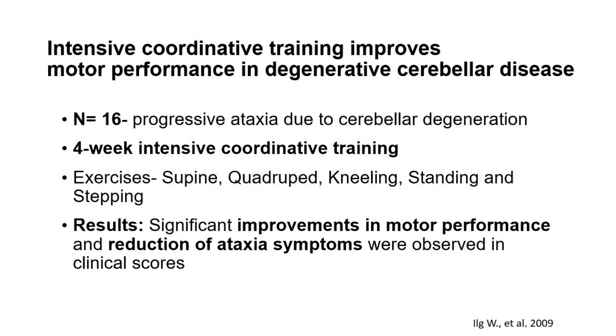Many of those fantastic research studies target acquired ataxias, like multiple sclerosis and traumatic brain injuries. But what about progressive degenerative ataxias that affect the entire cerebellum? This fantastic study, called Intensive Coordinative Training Improves Motor Performance in Degenerative Cerebellar Disease, included 16 individuals with progressive ataxia due to cerebellar degeneration. It was four weeks of intensive coordinative training. The exercises were supine, quadruped, kneeling, standing, and stepping. They found significant improvements in motor performance and a reduction of ataxia symptoms observed in clinical scores.